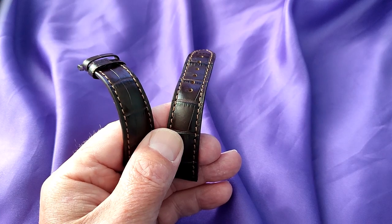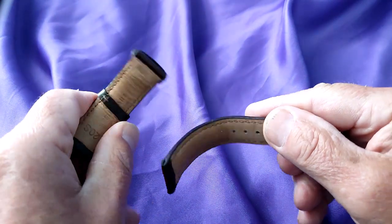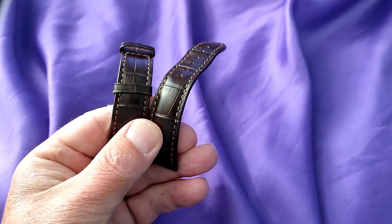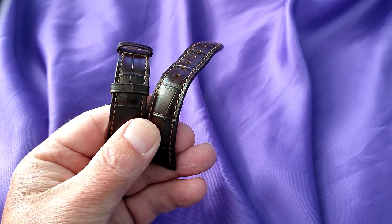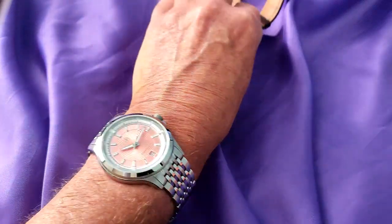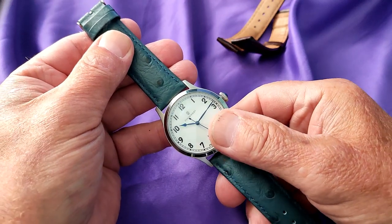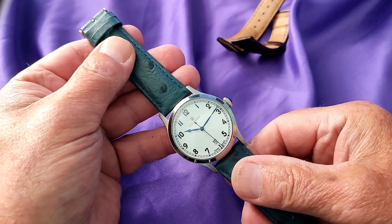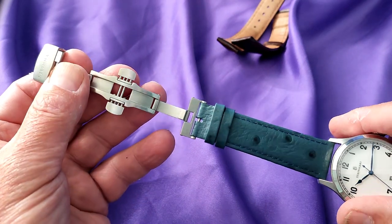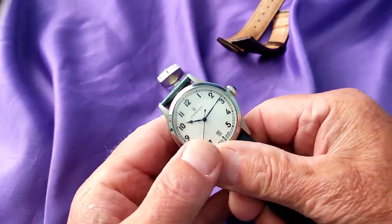Moving on to the strap — it came on a brown croc-print version. It's very well made and actually suits the watch very well. However, I prefer not to use the original one, because if I decide to sell the watch it'll be easier to flip if it's in good condition. So I put it on a blue ostrich strap, which I believe suits the blue hands very well. I also took the original butterfly clasp off the original strap and put it on this one. Tell me what you think about it in the comments below.